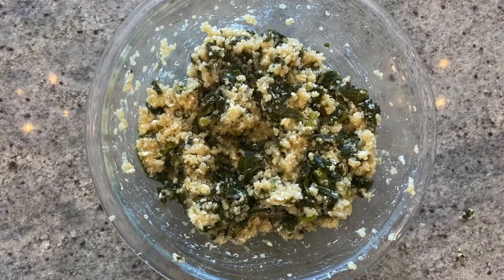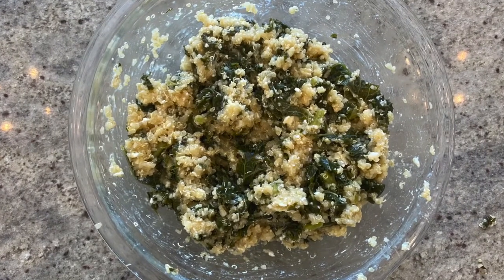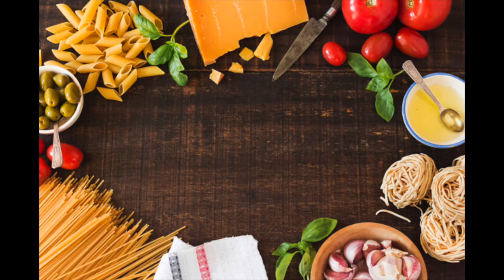And there you have it. You can serve this dish hot or cold. Thank you so much for checking out this video. To see more awesome content, make sure to subscribe to our channel, like this video, and leave a comment down below.